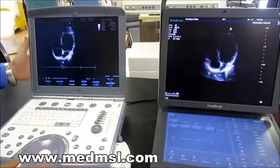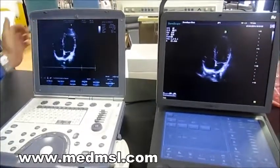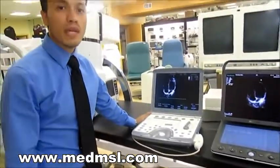This is a 2009 model and the screen is already starting to go flimsy. A repair like this from GE is going to cost you a lot of money out of pocket — something that your office really doesn't want to face.